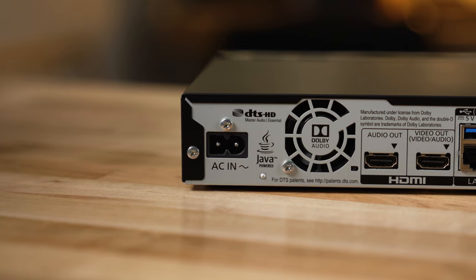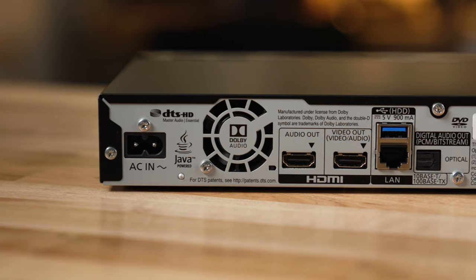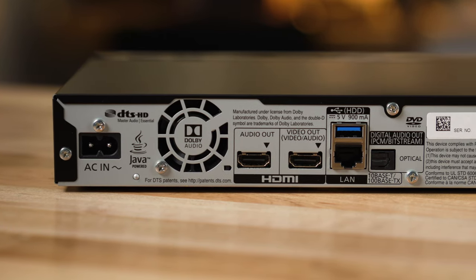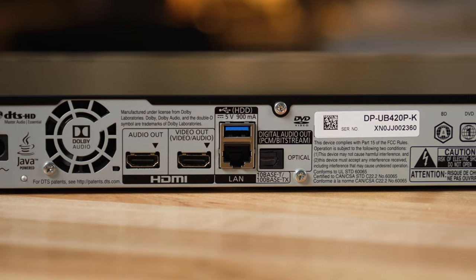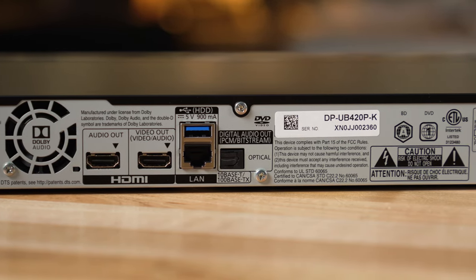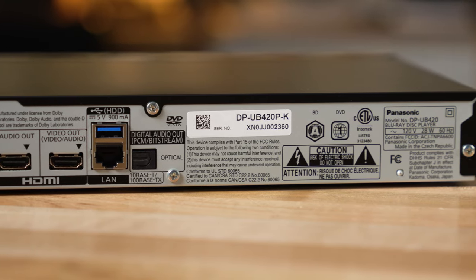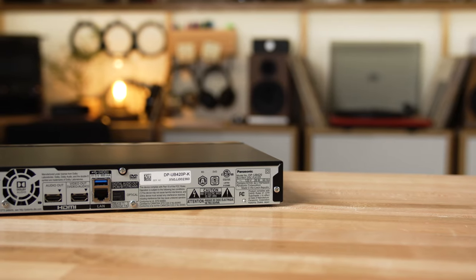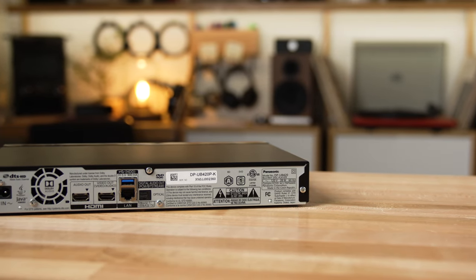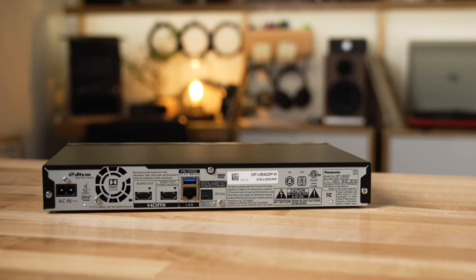On the back of the UB420, there are two HDMI outputs. One is for audio and video — you'll run that to either your TV's HDMI input or through your home theater receiver. That one is HDMI 2.0a. The other output is HDMI 1.4a, which is audio only — no video at all. You'd use that to connect to a separate dedicated audio system, like a two-channel receiver or an integrated amp.